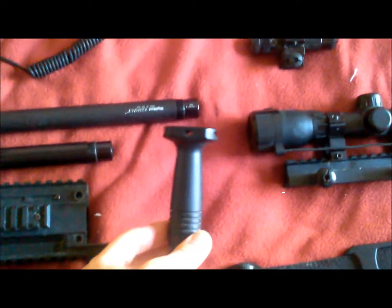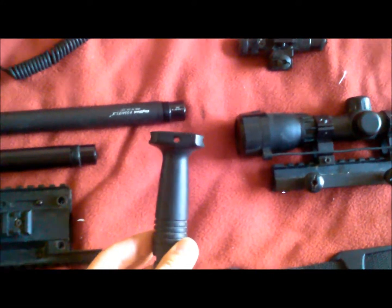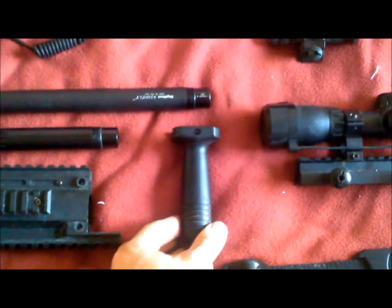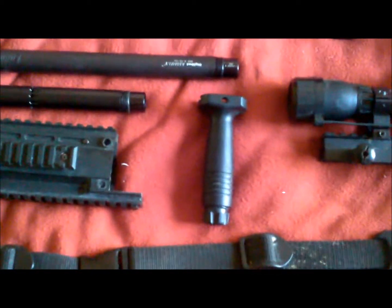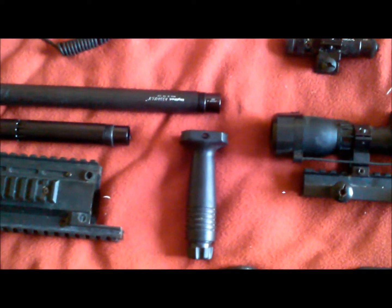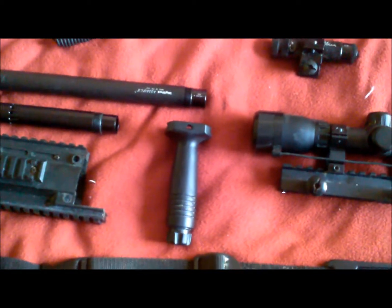Vertical grip — this gives you a more natural feel when you're shooting and helps you keep on target a little easier. Very nice. This is a generic one; you can get this from an airsoft shop or paintball shop. Generally a nice little idea to have.